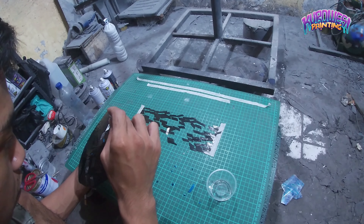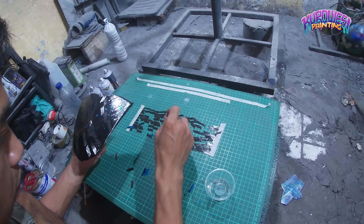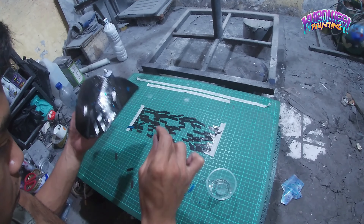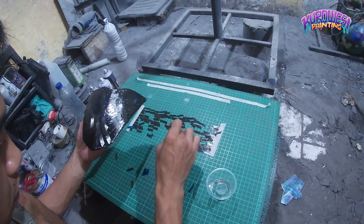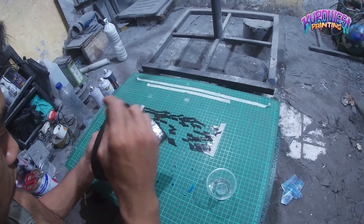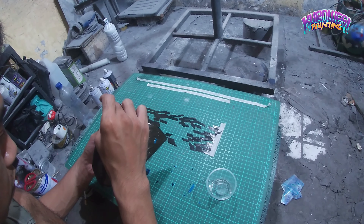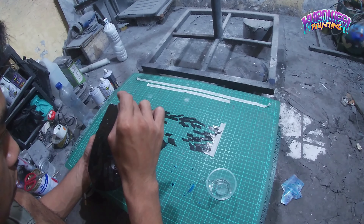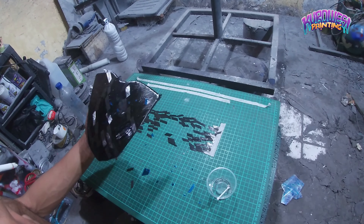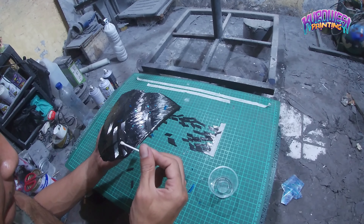Dan disini customer meminta ditambahkan metallic warna biru. Jadi untuk metallic biru saya mix dengan stamp foil warna biru juga Mas Bro. Untuk link pembelian sudah ada di kolom deskripsi bagi Mas Bro yang ingin memesan stamp foil, karbon 4G cincangan, maupun resin.